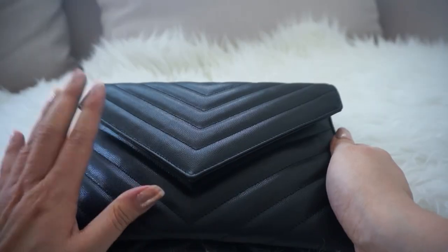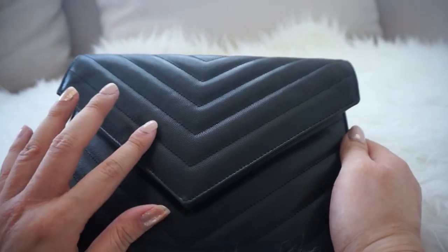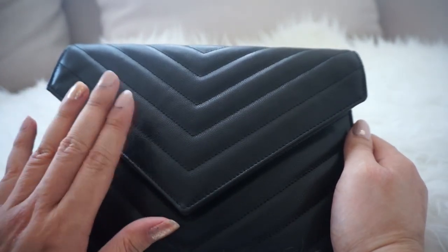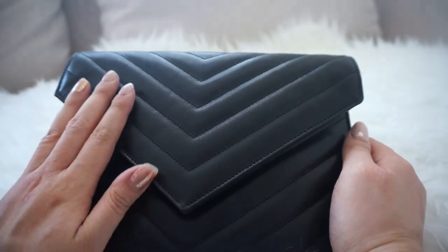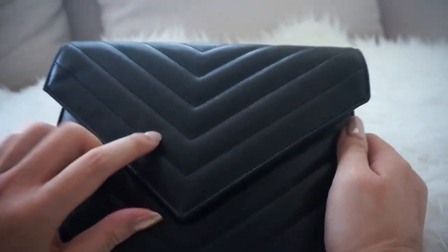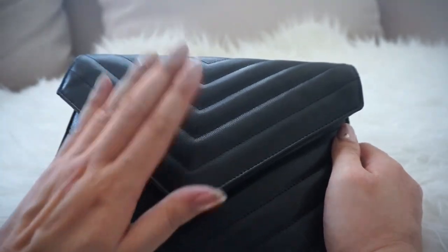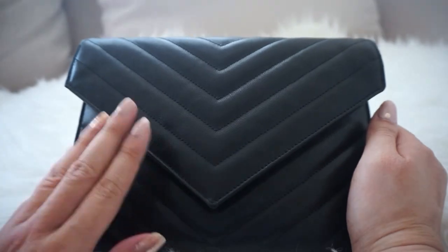This is how I would carry it. I do like the leather on this — it's made of the same pebble leather from other Saint Laurent bags like the card holder, and it's pretty scratch resistant. You can do anything to it and it won't smudge or scratch, so I like the fact that it's quite durable.